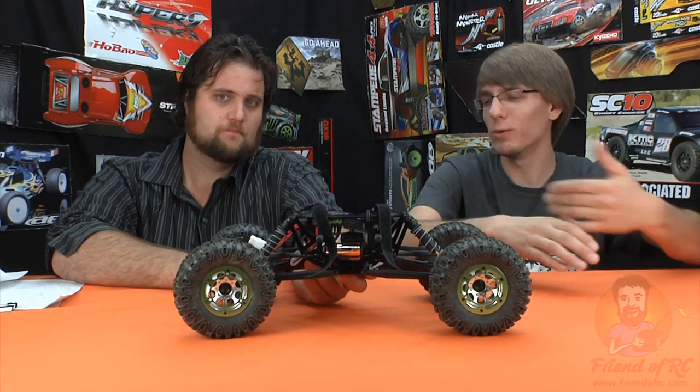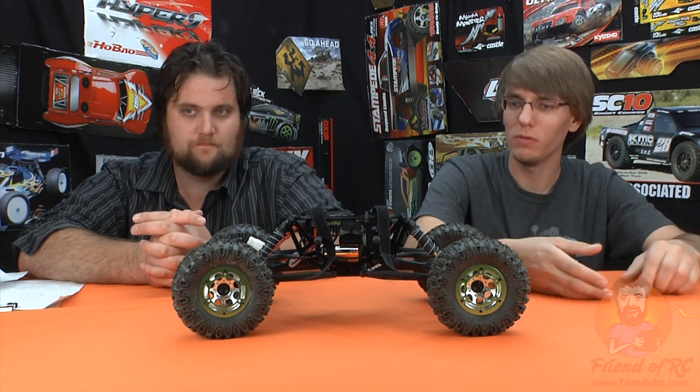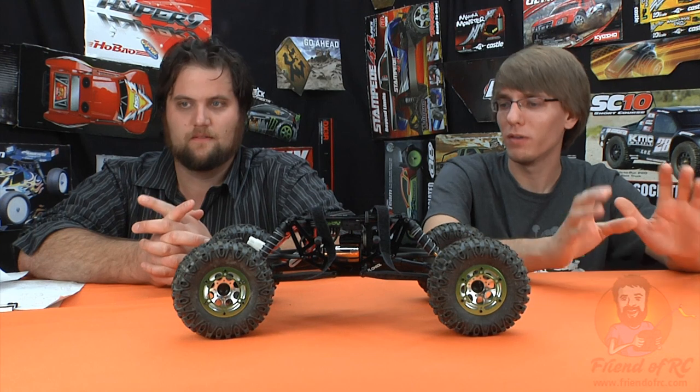You can kind of see from our emotions we're trying to hold back — we weren't thoroughly impressed by it because we already had a competition crawler to compare it against. But if you look at the price point, you can't really compare at all. It's not even close — there would be six of these to one XR-10.